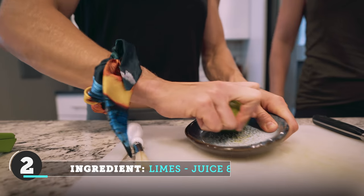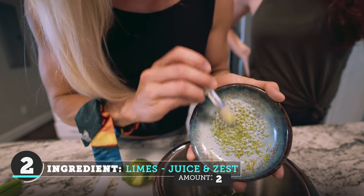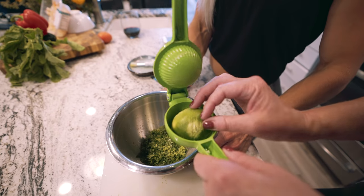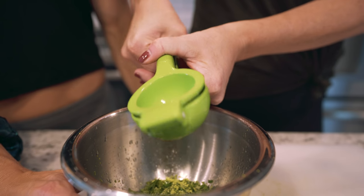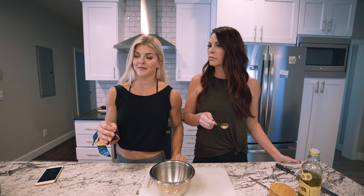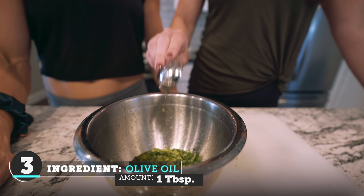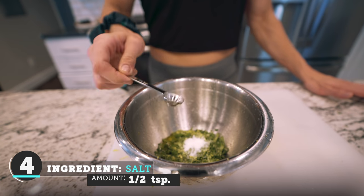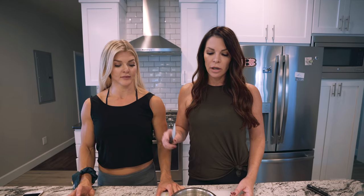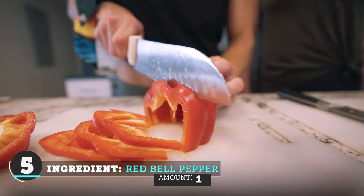So next, we're going to take the juice of two limes and we're going to zest the lime as well. Not as cute as when you're at a really nice bar, but you know what? It works, it still does the trick. Now we're gonna add one tablespoon of olive oil and a half a teaspoon of salt. We're gonna mix this up, set it aside, and then chop all of our veggies to add to it.